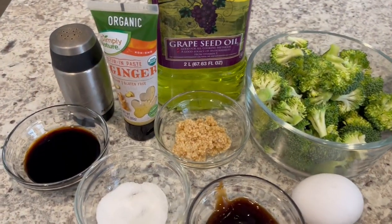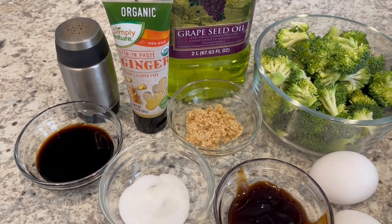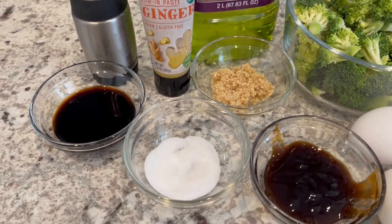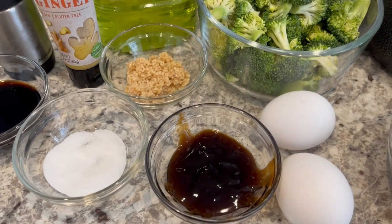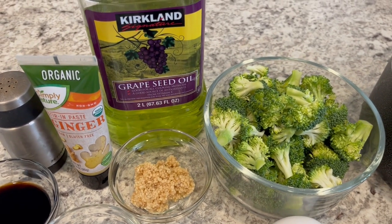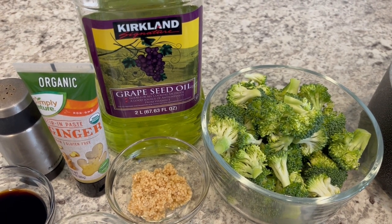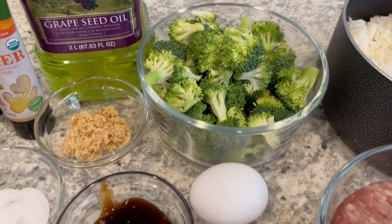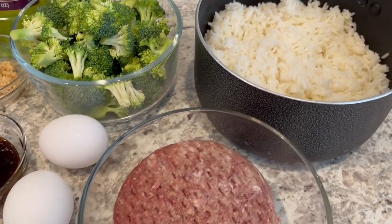You're going to need some pepper. The recipe calls for fresh ginger but I have ginger paste — I didn't have any fresh ginger so that's what I'm going to be using. You're going to need soy sauce, sugar, oyster sauce, some garlic, and a neutral oil. I'm using grapeseed oil because it has a really high smoke point and I love grapeseed oil. You're going to need some fresh broccoli, a couple of eggs, and ground beef.